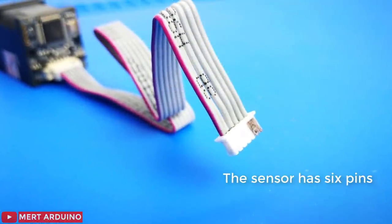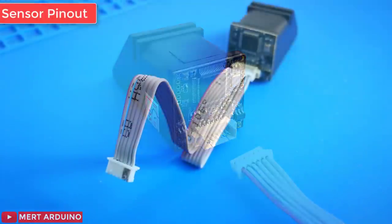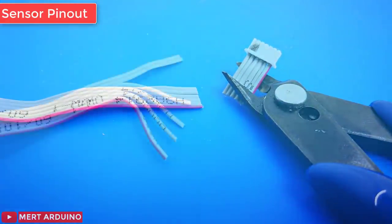The sensor has six pins. If your sensor has all the same color wires, the first wire from the left is ground, then the two data pins, then power. You'll have to cut, strip, and solder the wires.